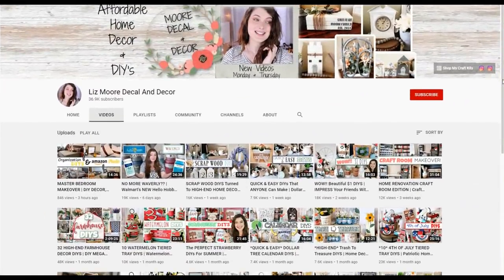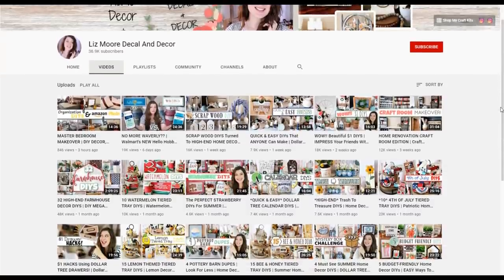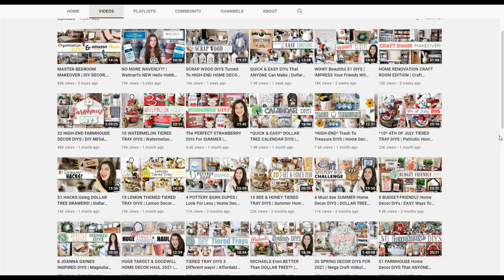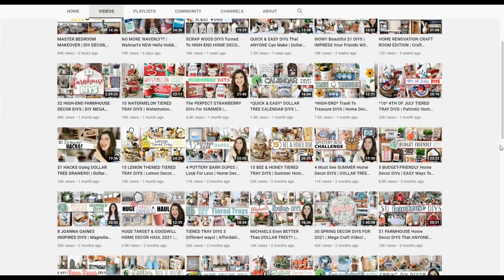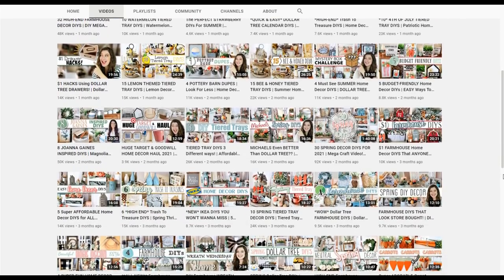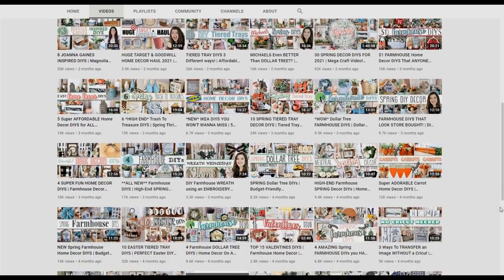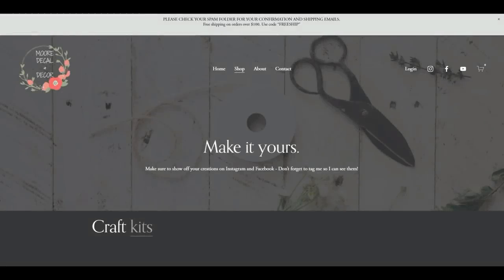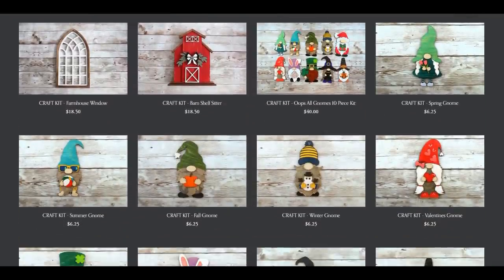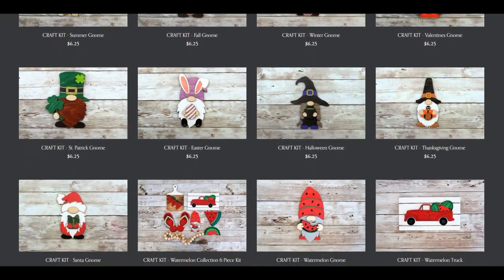Before we get into the next project I do want to talk about today's collaboration. It is with Liz from Lizmore Decal and Decor. If you guys have not checked out her channel you're missing out because she is so super talented and has so many great DIYs. She is going to be doing some farmhouse DIYs today so make sure to check her video out — I'll have a link in my description box. She also has her own shop where she sells craft kits, and I'll have a link to her shop in my description box as well.